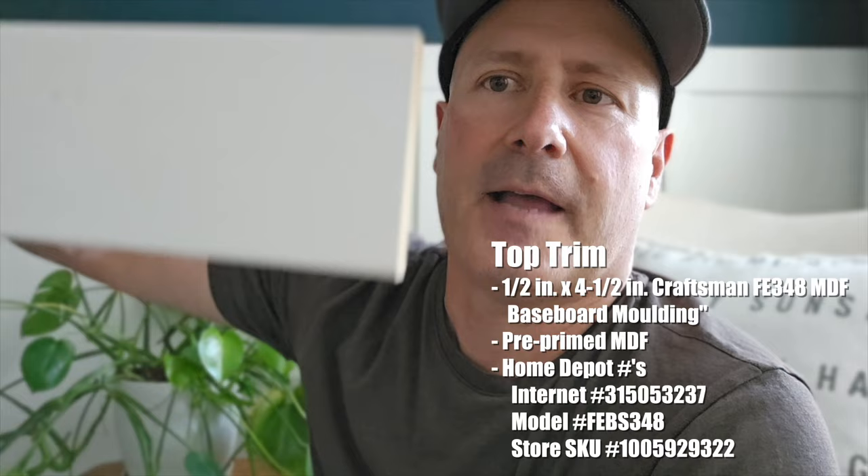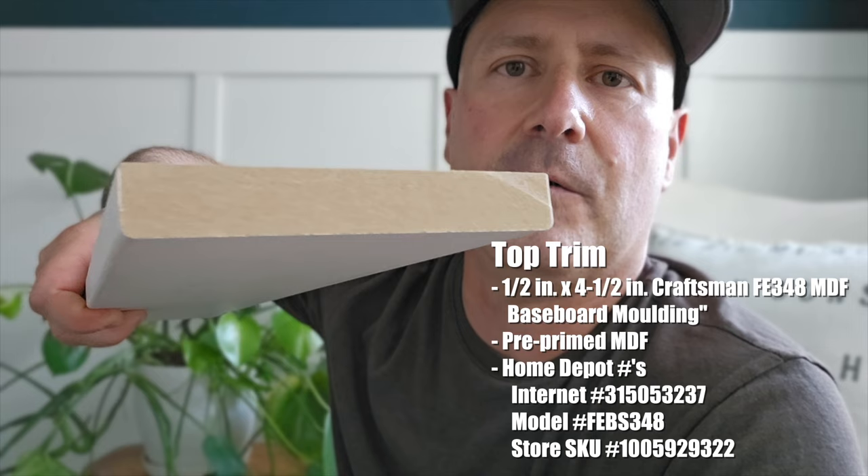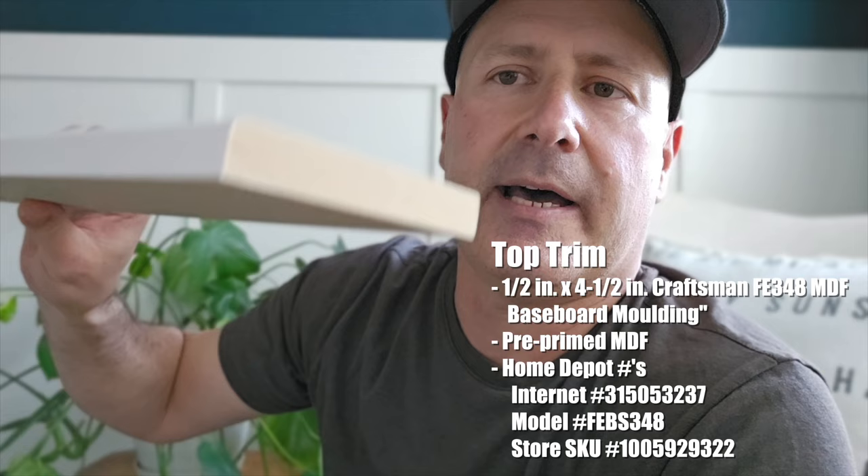The last part of the system is the boards at the top rail. They're MDF boards sold at Home Depot, four and a half inches wide and about three quarters of an inch deep, made of a particle board type material. They come pre-primed, which makes them really easy to work with. Then we had to do some additional priming, painting, and caulking in the corners and details.